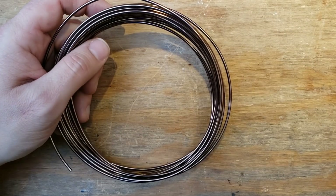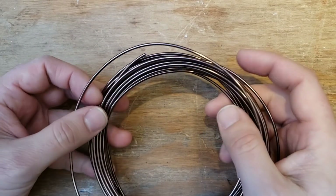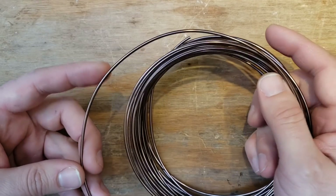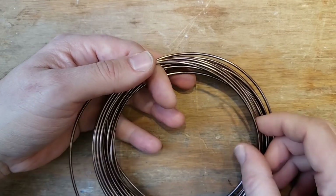Here we are once again probing the wild experimental world of hammered aluminum. This is 12 gauge, called brown color on Amazon, although it's kind of an antique copper color, which is perfect — exactly what I like.